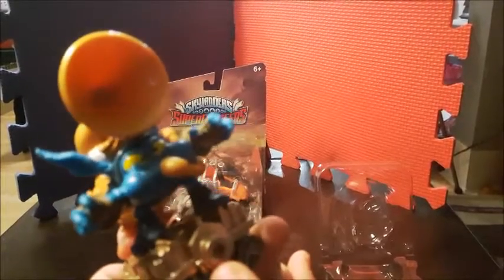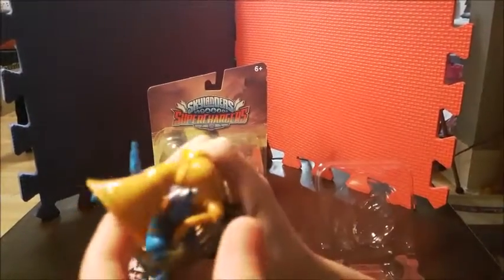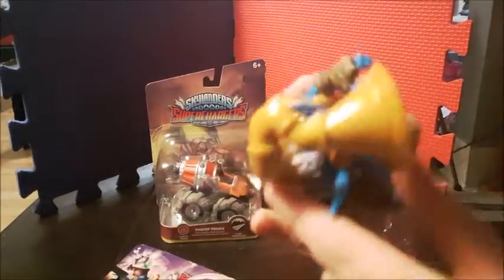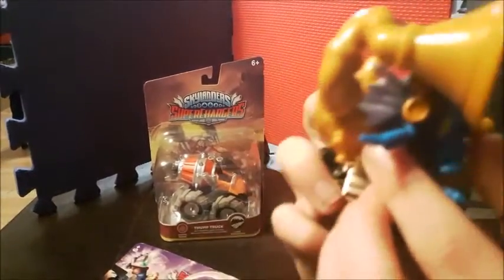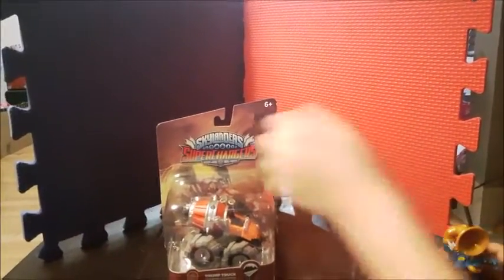He looks pretty cool. His type is magic, at the bottom here. And right here he has this little horn thingy in the back, and you can try blowing it. So yeah, this is Poppers.